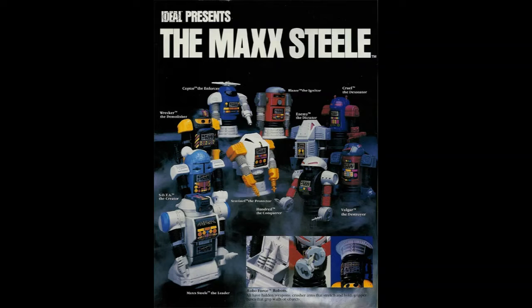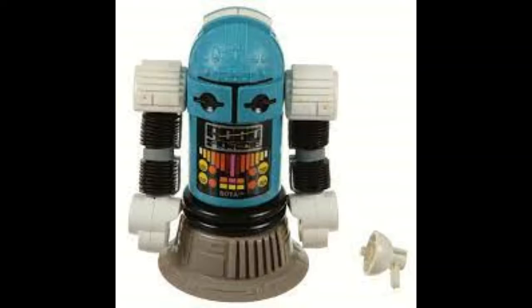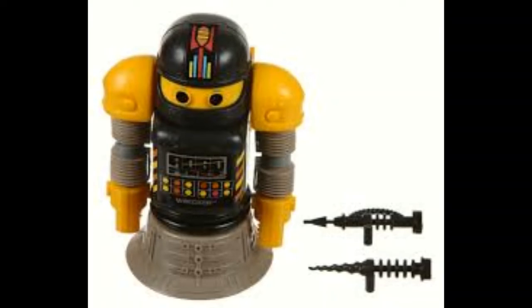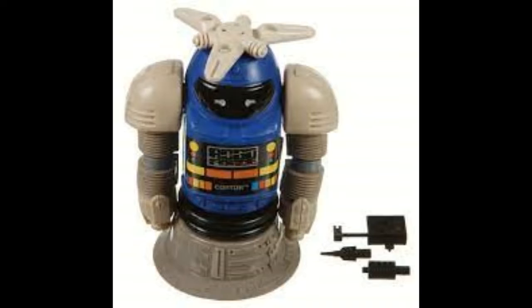The initial wave was comprised of nine robots — five good guys and four bad guys. On the good guy team we had Soda the Creator, Max Steel the Leader. As you can see, these were a really strange design choice: suction cups for feet and that weird crinkly bendy tubing for the arms. Each robot did feature snap-on weapons and grappling hooks, and moving on we had Wrecker and Coptor.